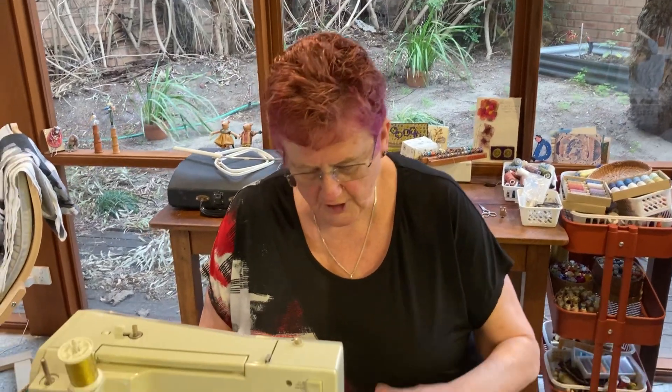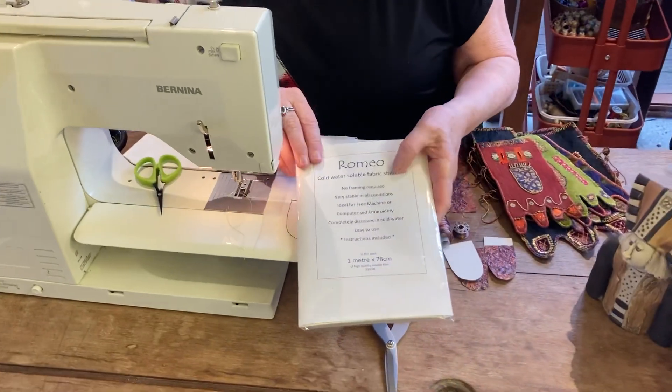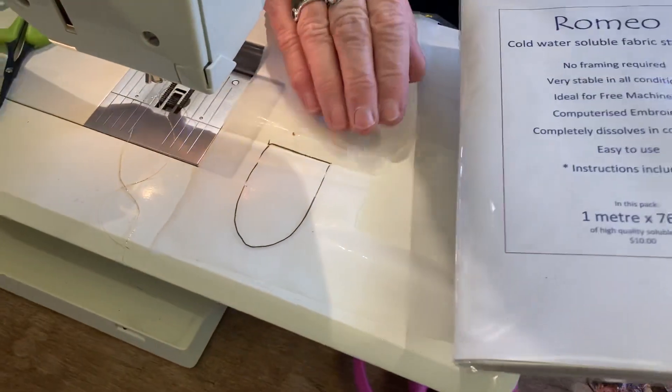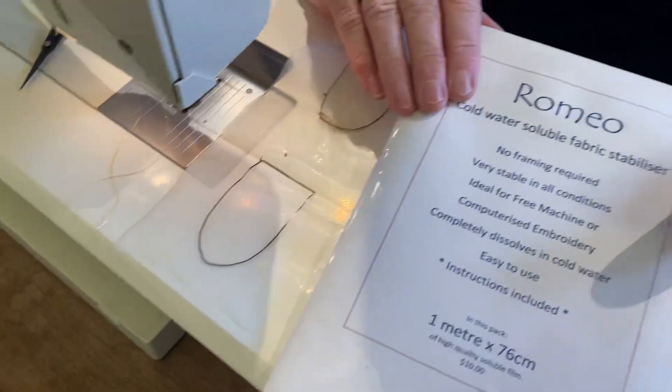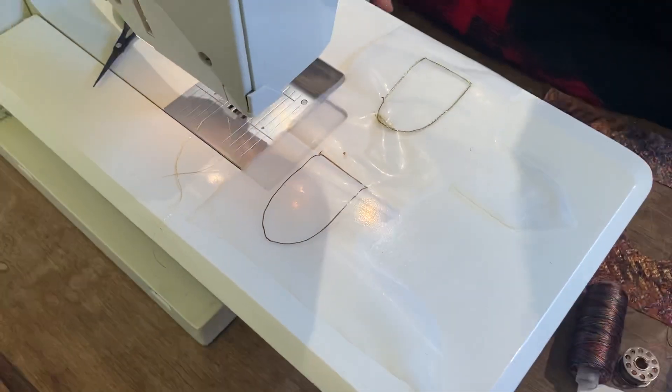Hello, it's Dale here. Today I'm going to show you stitching on Romeo cold water soluble. It's a very heavy cold water soluble which I adore — been using it for years. It's 80 microns. As you can see, I've just drawn on it with a micron pen, and that washes out.